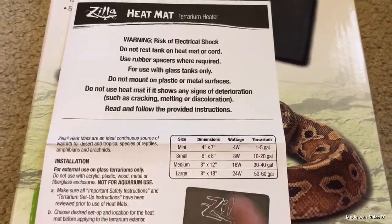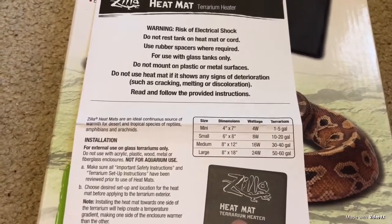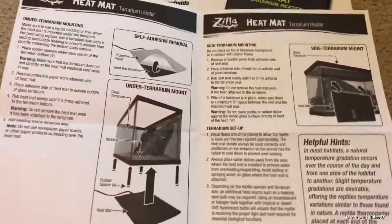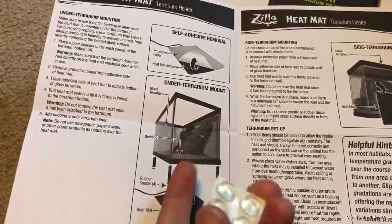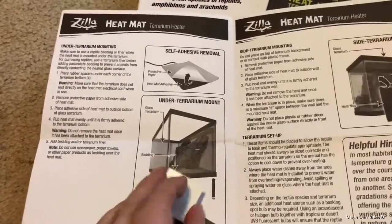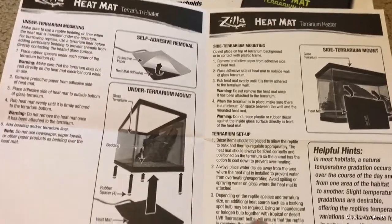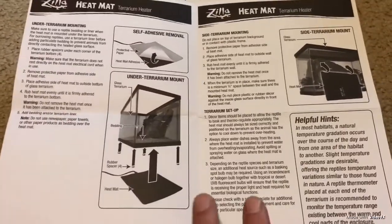You could probably go up to a large — I have a 20 gallon long and a 20 gallon tall, and this one fits perfectly on the side of my tank. If you're trying to put it on the back of your tank, maybe go with the large. A cool thing about this heat mat is you have two ways of placing it: underneath your tank using the little feet pieces included, or on the side or back of the tank. If you get two, you can actually have one underneath and one on the side.